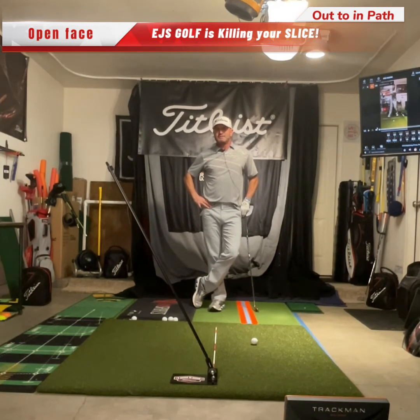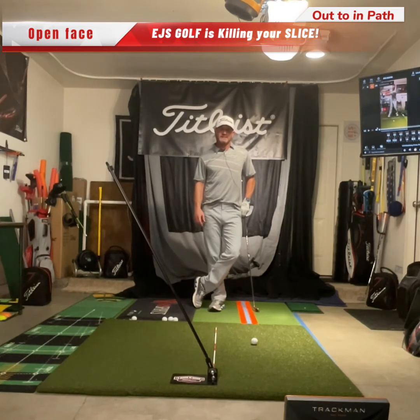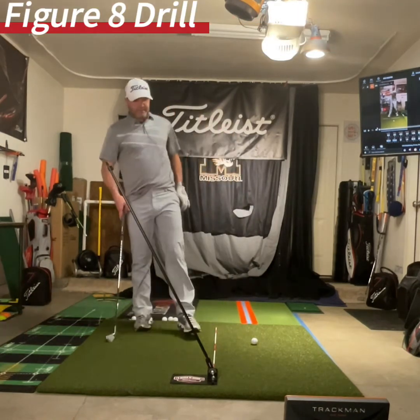So when you learn to close your club face, you'll learn to fix it. Look at some of my drills on that. Within a couple days I'm going to have my course out on slicing — it's a cure and fix for it. But I'm going to show you something here that may help you, with a drill — a figure eight drill.